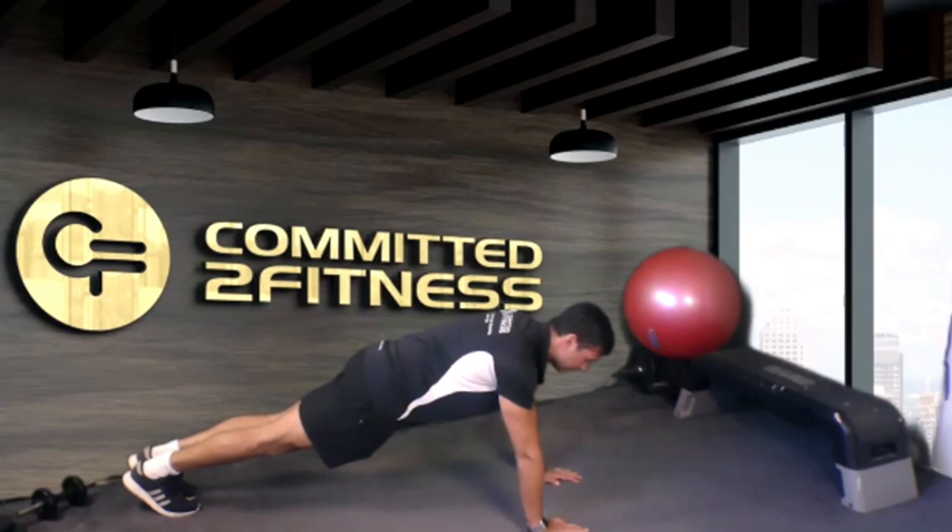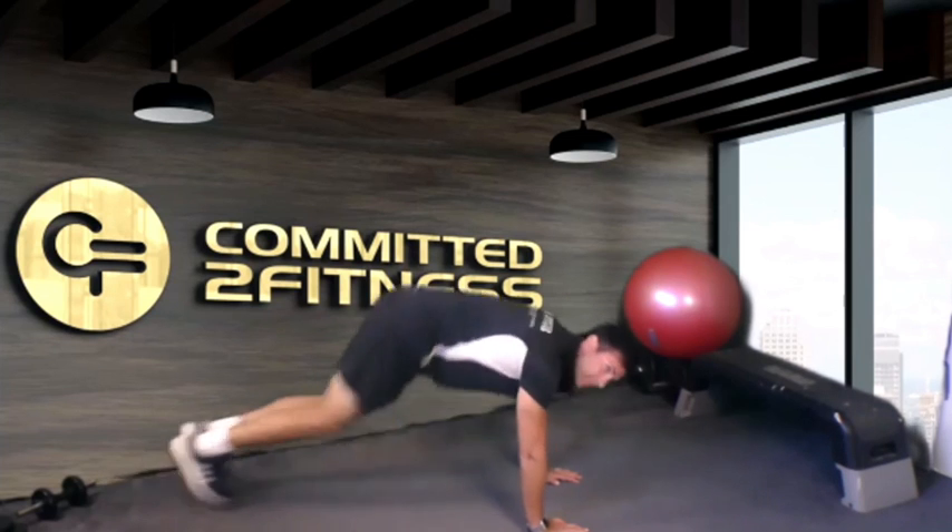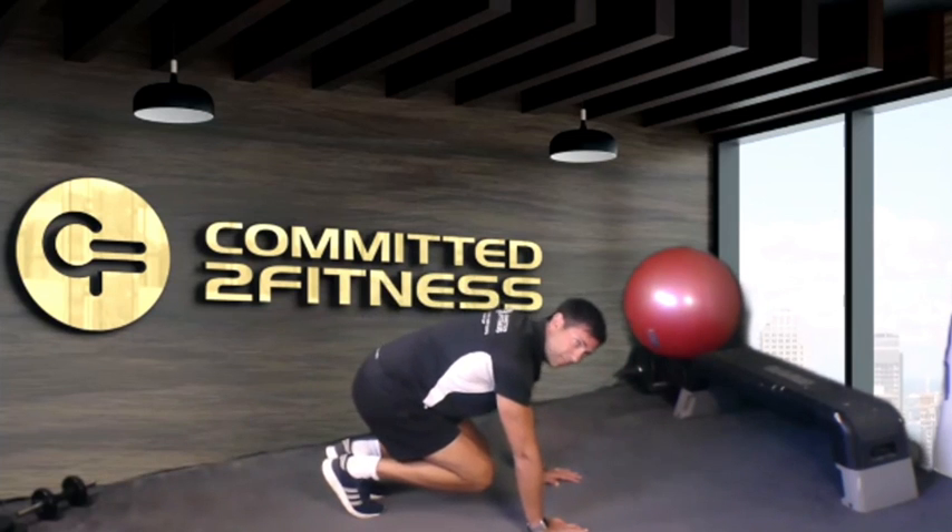From here, you're going to bring your knees in towards your chest, and then you're going to extend back to the beginning.